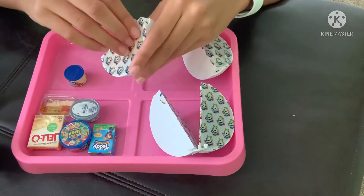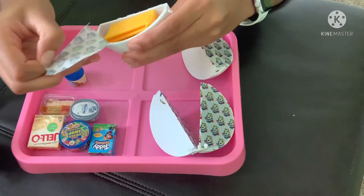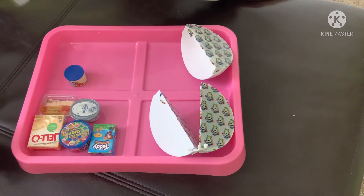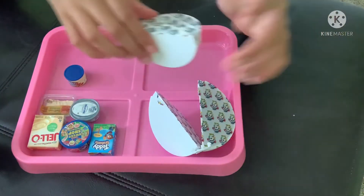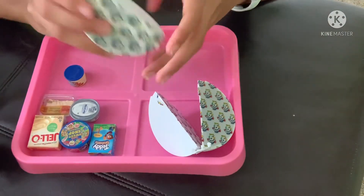Second pot — I believe this is a cart or shelf, and yeah we got the shelf. I'm pretty sure you guys know what that looks like, so I'm not going to build that. I got one of those in my last opening. Third pot.